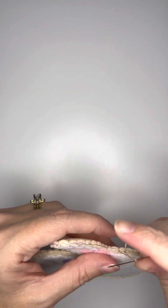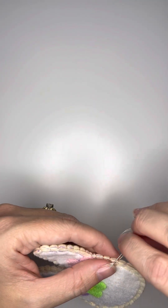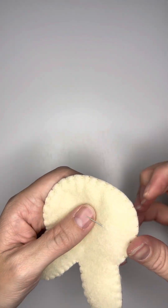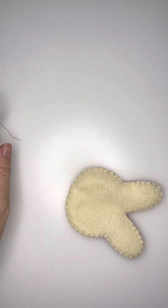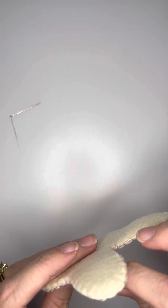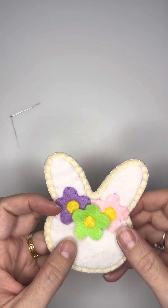Once I got back to my original stitch, I usually go two to three stitches past it before I secure it. You secure it by running your needle through that hoop knot not once but twice to create a knot in the thread. Then I run my needle through the backside of the cookie so that there are no strands on the outside. And there you go — you have a perfect little Easter bunny cookie.